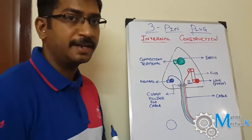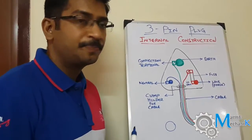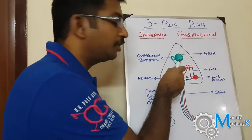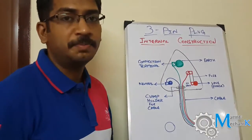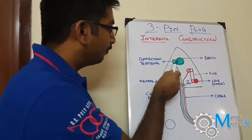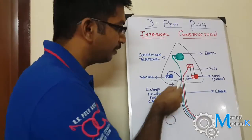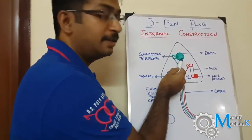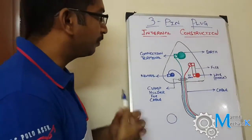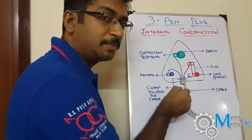The live and neutral are clear, and the green one is the earth. In case of any earth fault within the equipment, the earth connection is provided to safeguard the operator — it provides the least resistant path for any earth fault. The body of the equipment is connected through the green cable to the screw connection and then to the earth terminal.